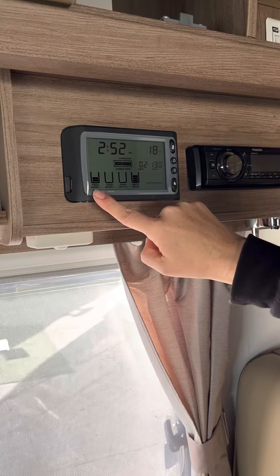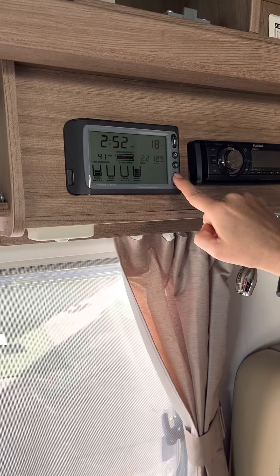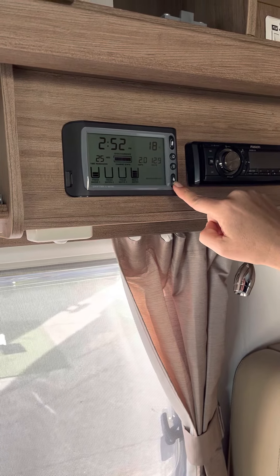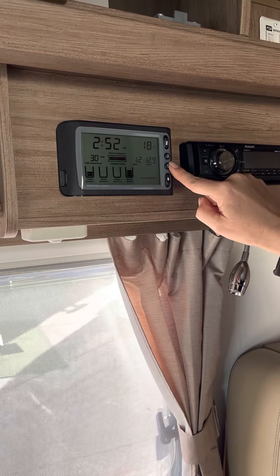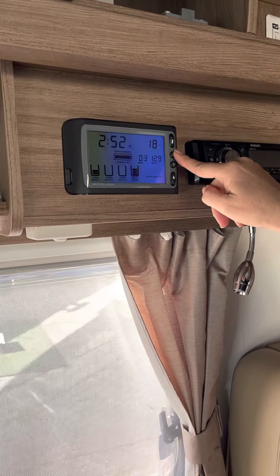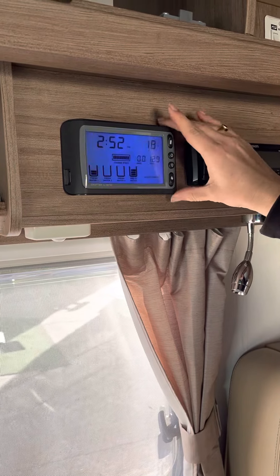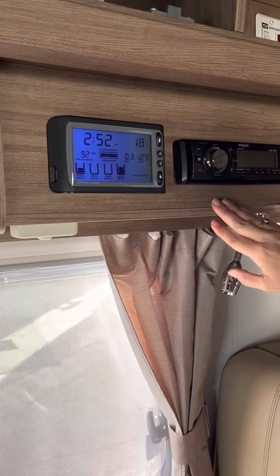In order to use that water, we've got our water pump switch, which is this one here. We use that when we need to pump up the water. We've got a little backlight so we can see it at nighttime. The home button lets us adjust the time inside the menu. So that's our master 12-volt box just there.